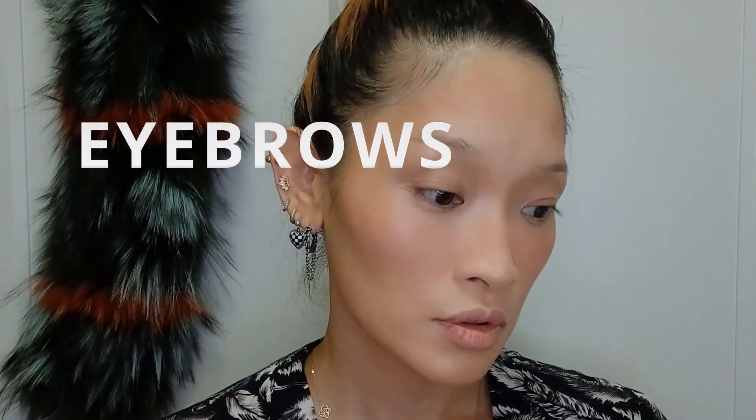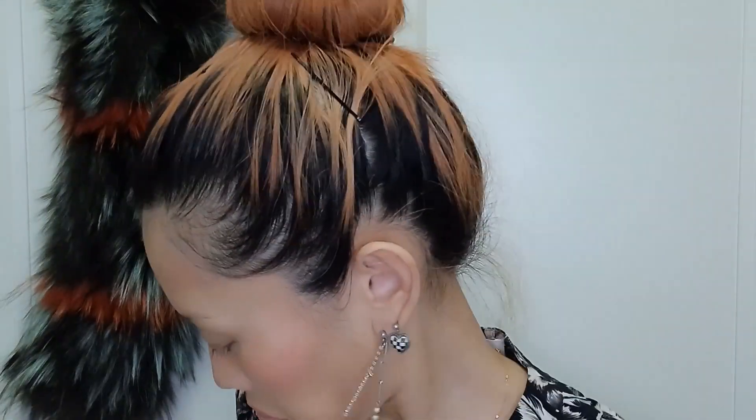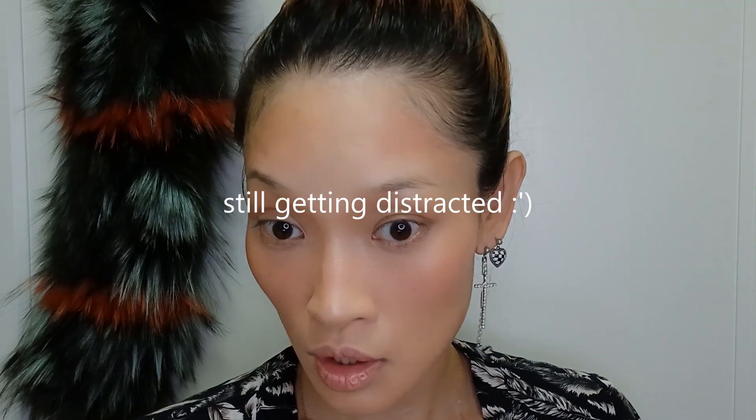Eyebrows. You can do it with an eyebrow pencil or even an eyeshadow. I use an eyeshadow because I have this kind of reddish hair color and I like to match my eyebrow color to my hair color. I use an eyeshadow because I couldn't find an eyebrow pencil that could match my hair color - at least in Korea I couldn't find it.